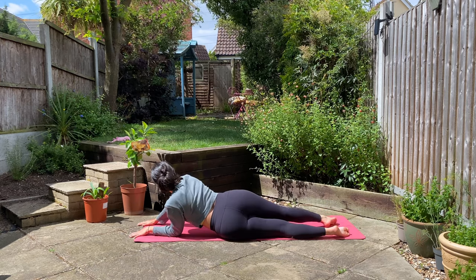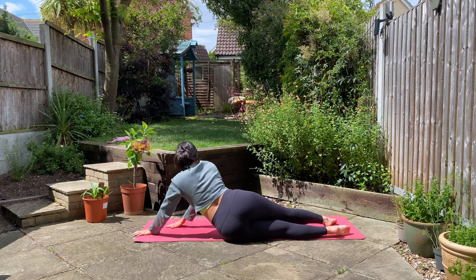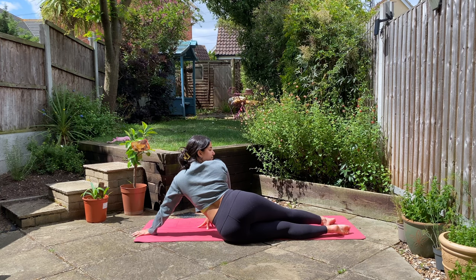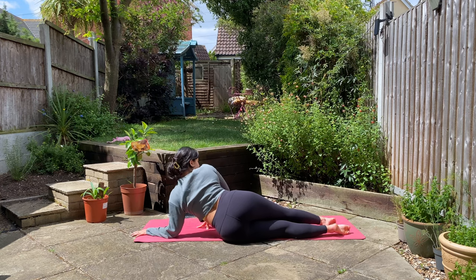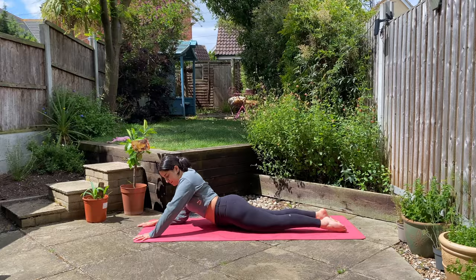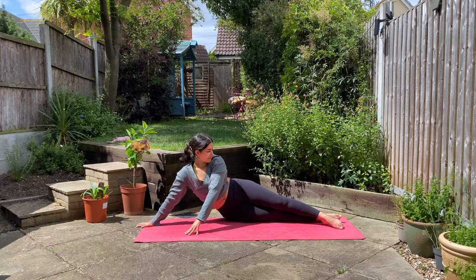Either staying here in sphinx, or rolling onto your left side — maybe you want to extend your left arm to feel that side body stretch. Inhale, and as you exhale come down and we'll swap sides, making your way through center and rolling over to the right side. Wherever you are, inhale, exhale and let it go.